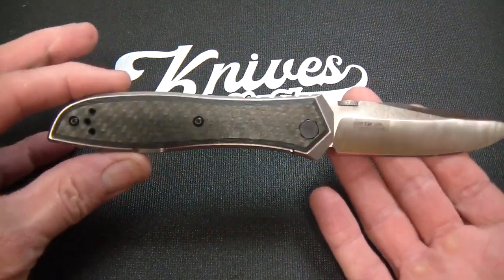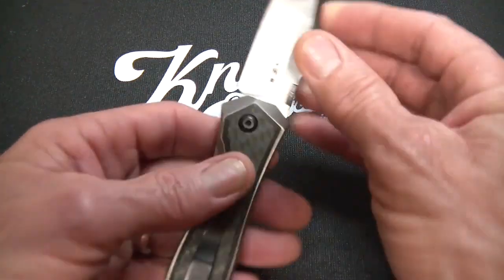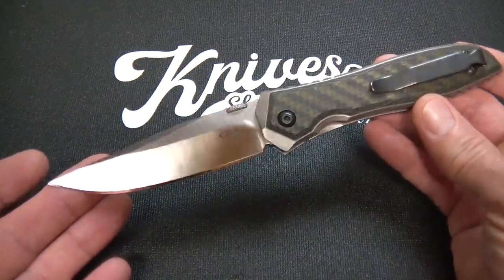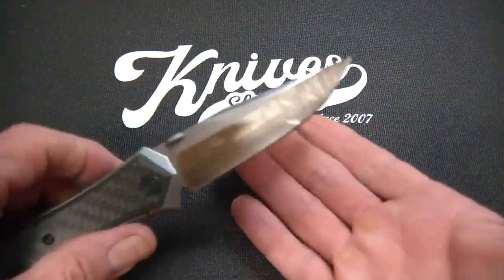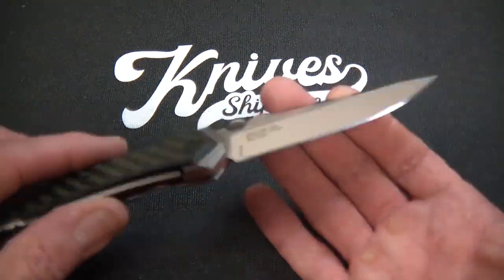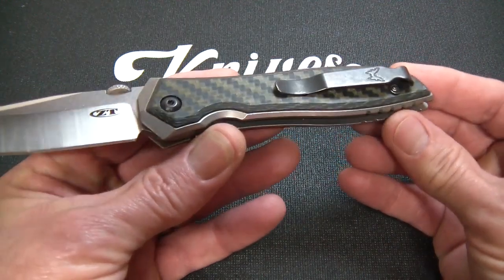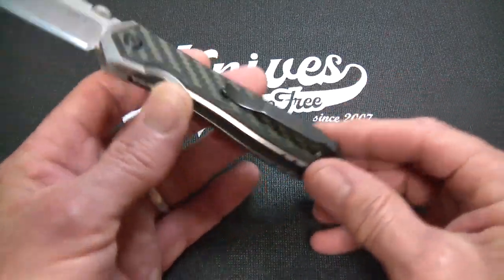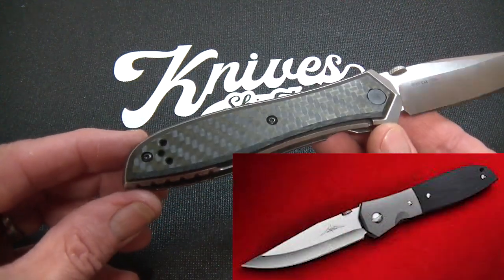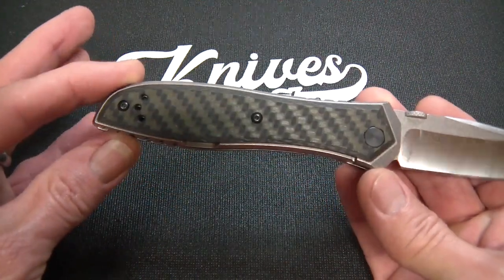First of all, this is an Ernest Emerson design. It really wasn't until I decided to grab this that I looked into what this knife consists of and what its historical elements are. I always knew that this blade looked like an Emerson Gentleman Jim, and it does — very similar in length, proportion, and grind geometry, except it's a V-grind instead of a chisel. The handle, though, is definitely not Gentleman Jim. I recognized it — it emulates the Emerson Viper. I'll roll a picture in here so you can see it. The blade is more Gentleman Jim; the handle is all Viper.